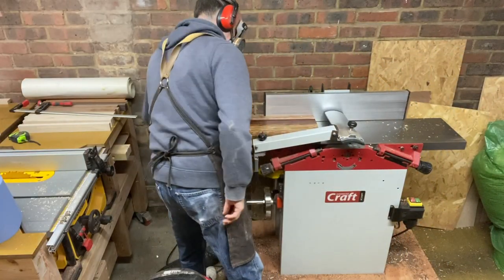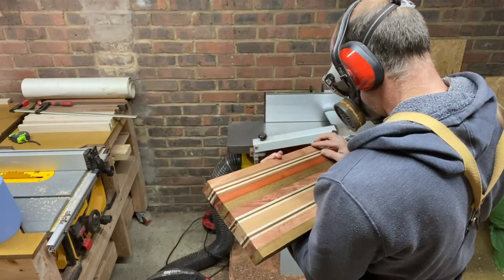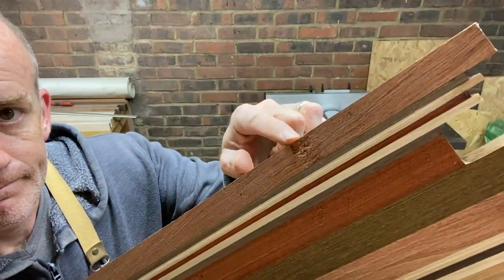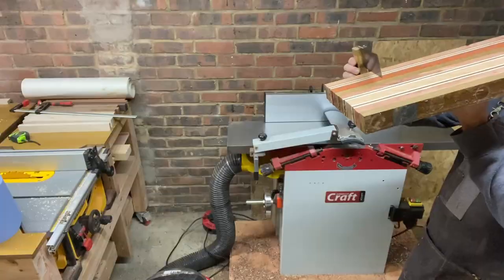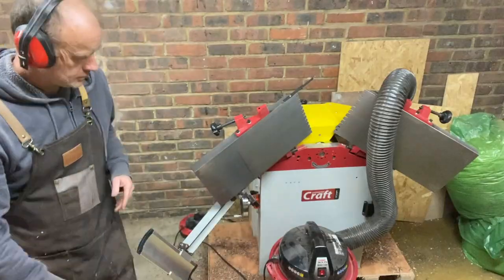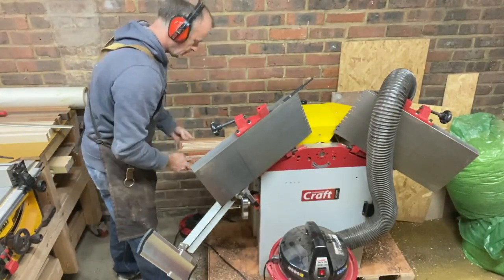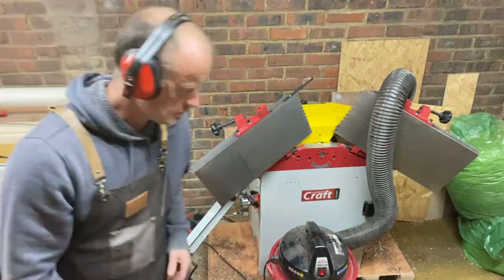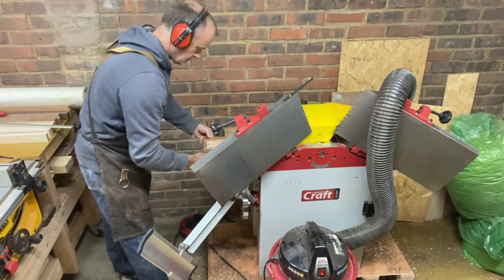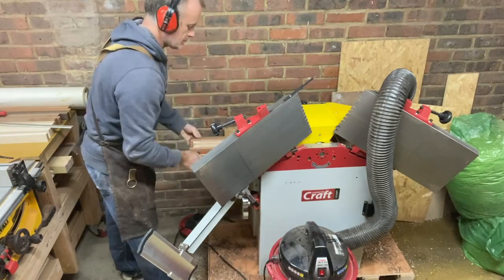Anyway, fixed that issue and popped it through the planer to flatten one side. It's looking rather good — except my planer took a chunk out of the wood, and that was the rosewood. Just checking here to make sure it is actually square, but now I've got to take more material off to deal with that chunk taken out by the planer. Once the underside is flat and square, I just popped it through the thicknesser to flatten it off so it's nice and square on both sides.